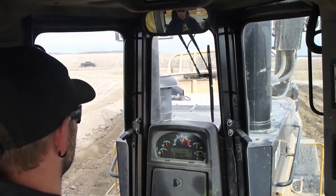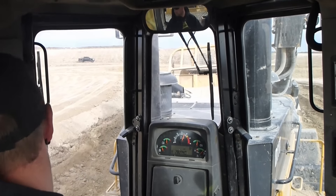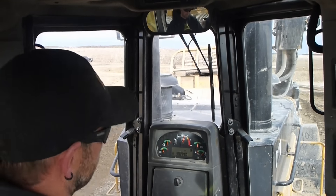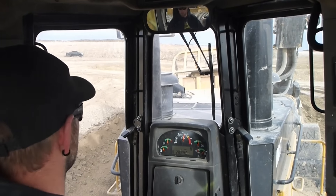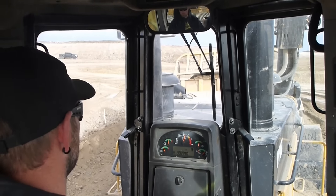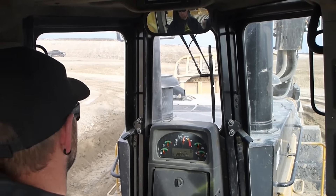There we go — now I'm in first. Let's get a load on this. Let's say you're in the push cat and you want to take a deep cut but the guy in the scraper isn't putting his bowl down. All you have to do is lift your blade up. What that will do is lift up his entire back end and his tires off the ground, which will force his cutting edge straight into the ground, forcing him to take a deep cut.